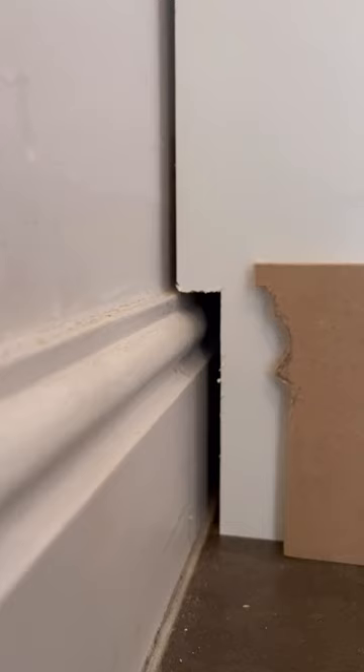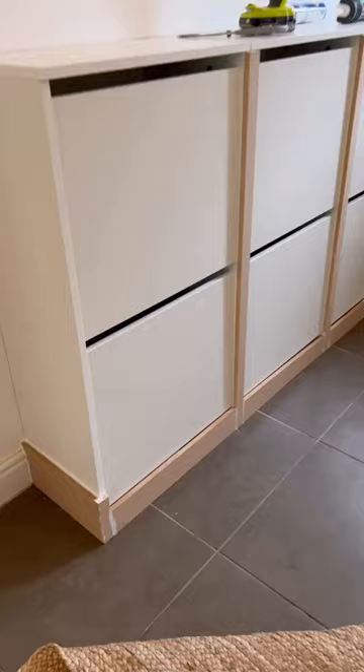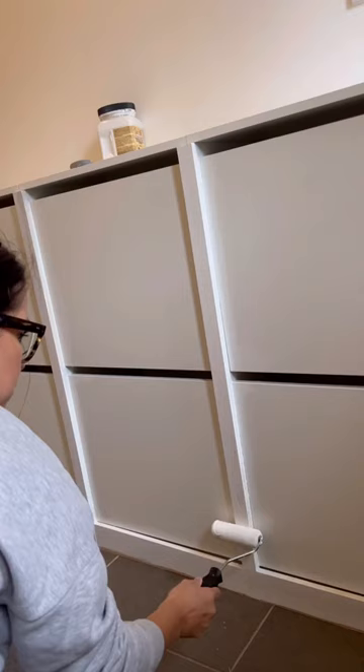Next I cut down some MDF and scribed some pieces on the bottom so it would fit all across the bottom and in all the places where the cabinets meet. Then I scuff sanded and primed.